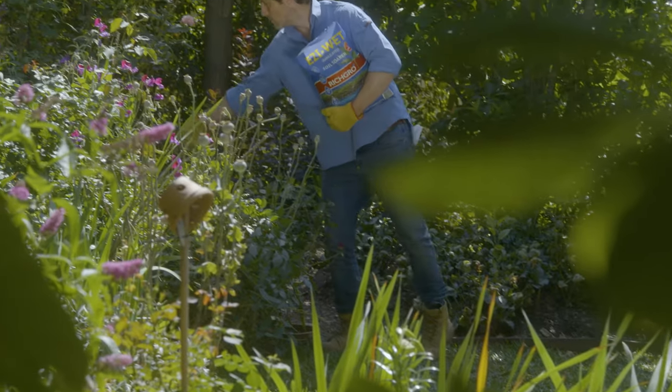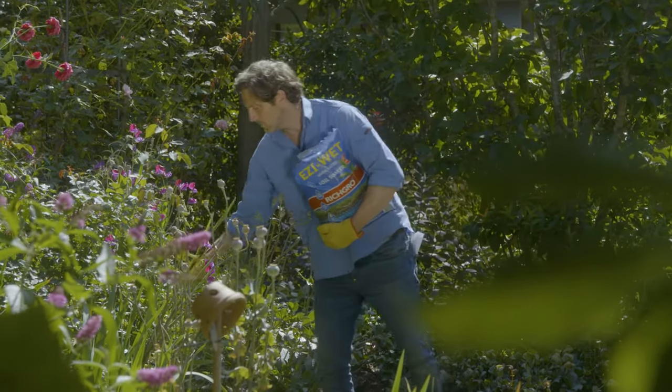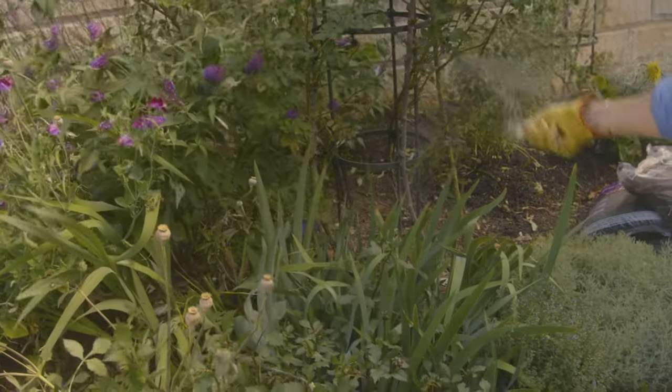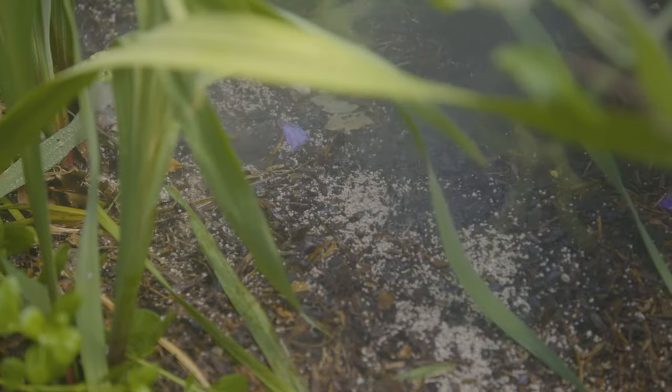Don't forget your garden. Whilst compost adds nutrients and retains moisture as it breaks down, it can become water repellent. I recommend using the granules around the garden beds. This avoids any chance of the liquid burning the foliage and gives you control on where the water is going.